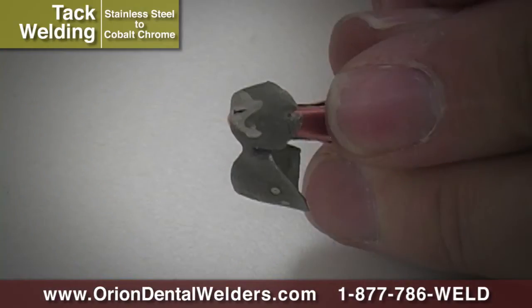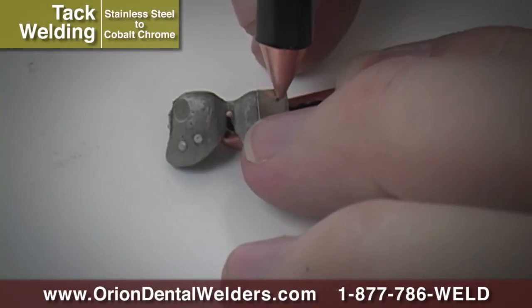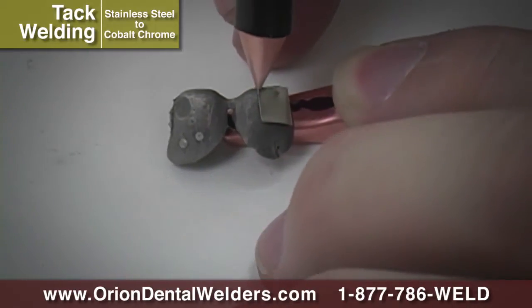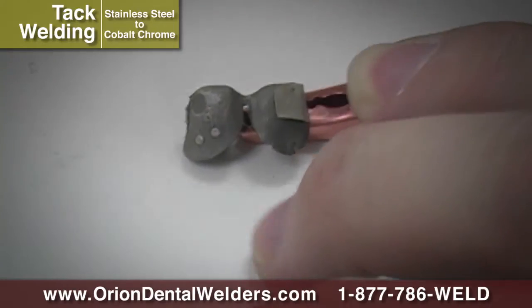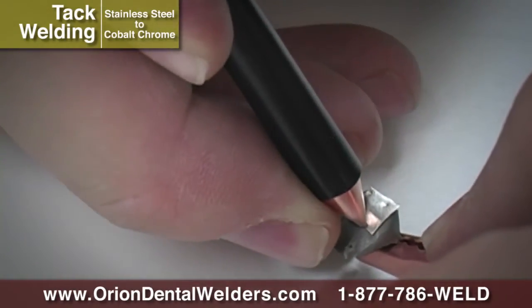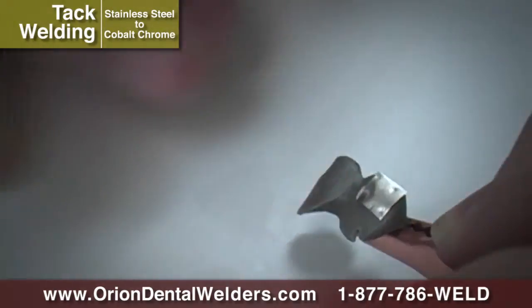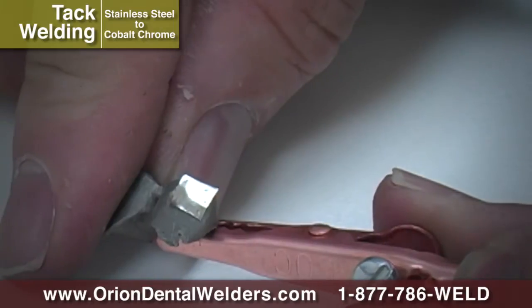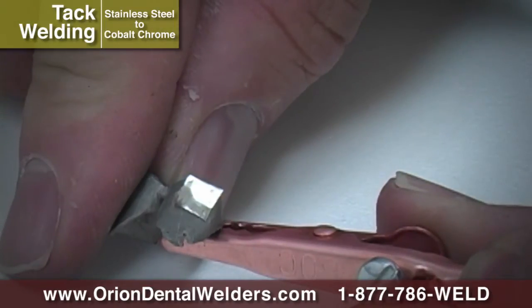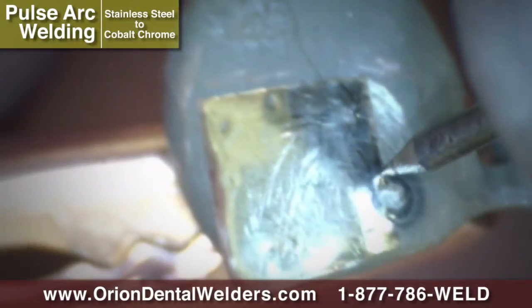A large hole may have walls too thin for Pulse Arc welding. Take a thin foil patch and use the Orion's Spot Mode to resistance weld the patch over the hole. After spot welding, make sure the foil edges have been pressed flush against the underlying surface. Use Micro Pulse Arc Mode to weld the seam around the patch.